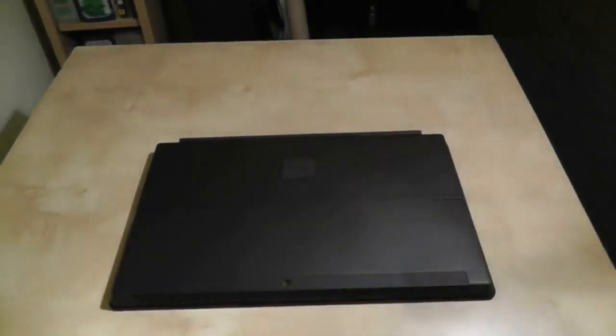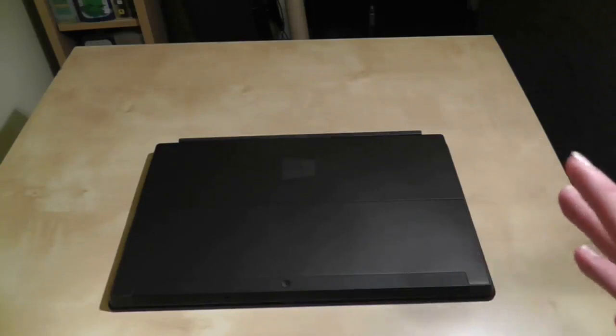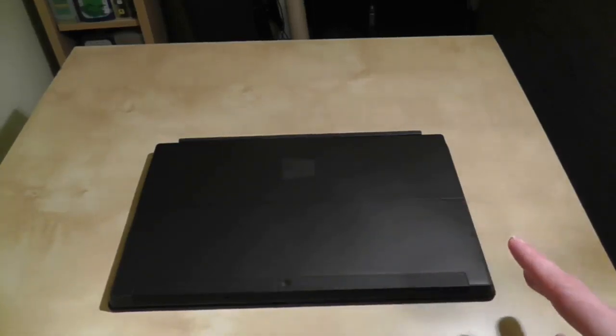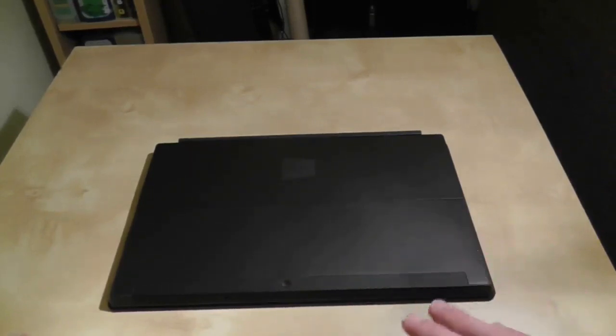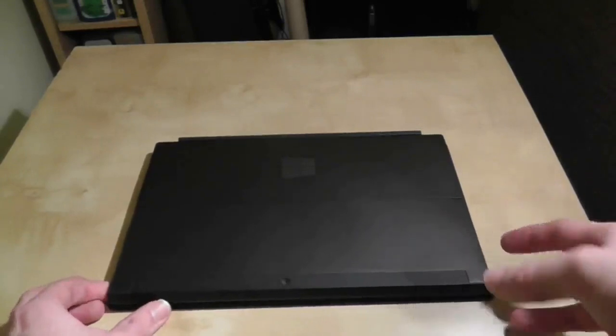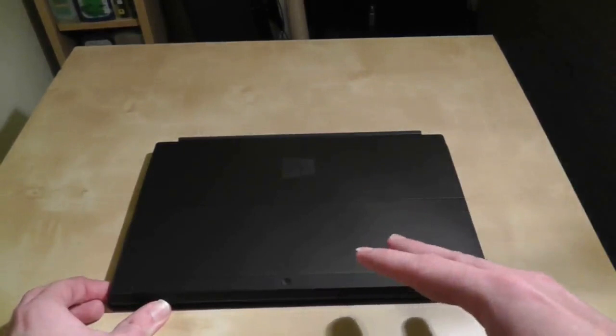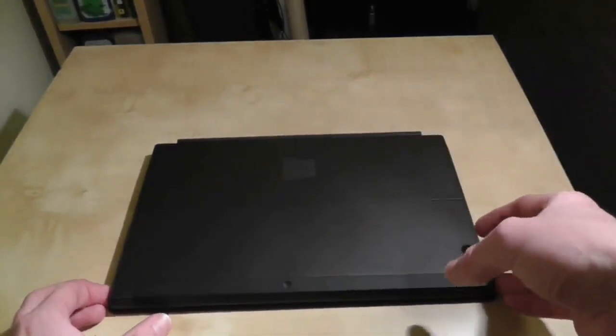Hi guys and welcome to the second Surface RT video - this is the first switch-on video. I've done nothing with the tablet since the previous video which was to unbox it. So now we're going to turn it on and see what happens. I'll try and keep the camera zoomed out a little bit so you can see me using the keyboard for the first time, and then I'll zoom into the screen a little later.